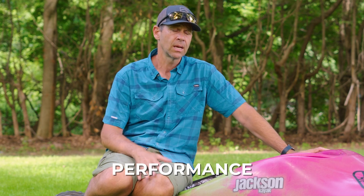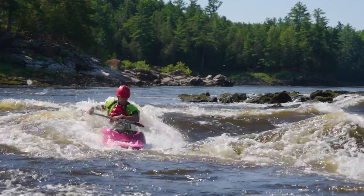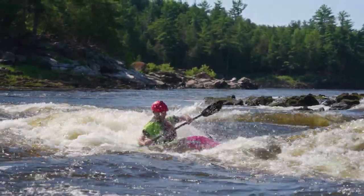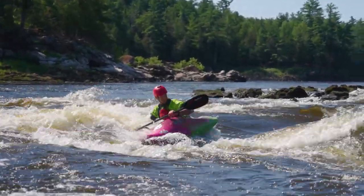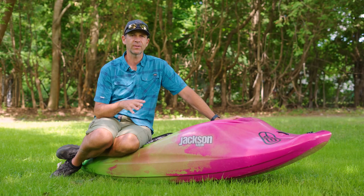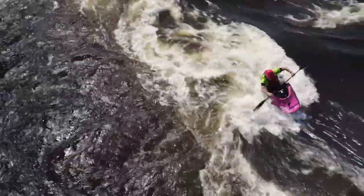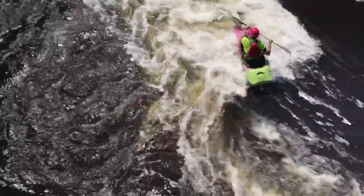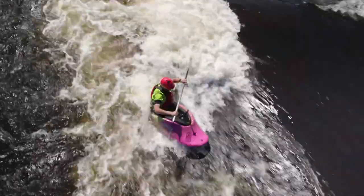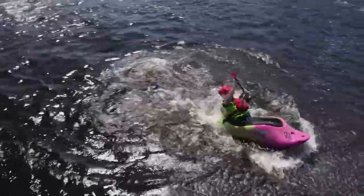Let's jump right to performance. This is a playboat — it was designed for freestyle kayaking, surfing waves, playing around in holes. It does a fantastic job; it's an incredible playboat. It does flatwater moves, it surfs a wave. I had so much fun front surfing this thing. The new double rail system makes this thing carve harder than I've ever been able to carve in a kayak before. The hull is super loose — there's no doubt about that. This thing is a high-performance play machine, but it's also user-friendly.